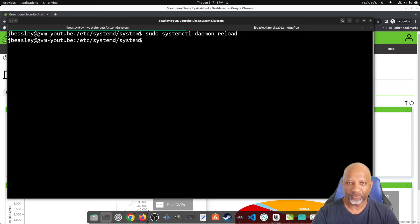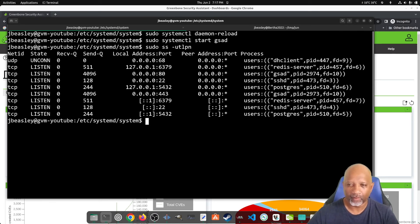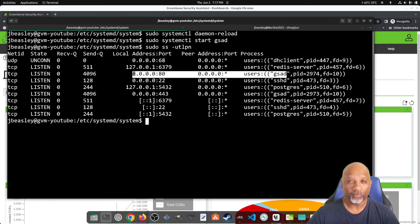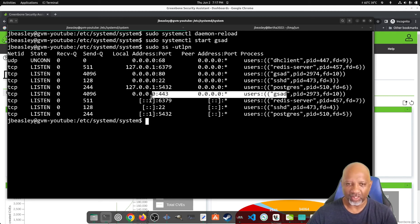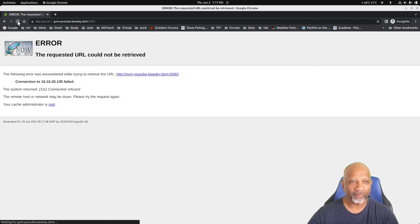Now that the configuration is changed, we're going to start the service since we stopped it earlier. Running the SS command again, we can see that GSAD is listening on port 80 for redirection — anything coming in on port 80 gets redirected to port 443 — and GSAD is also listening on port 443. If we try to go back to port 9392 in the browser, it's no longer listening, so it will fail.